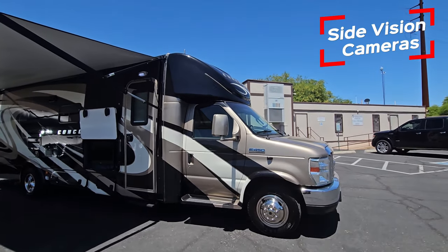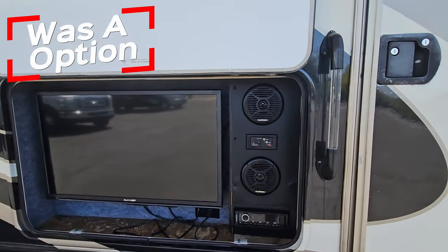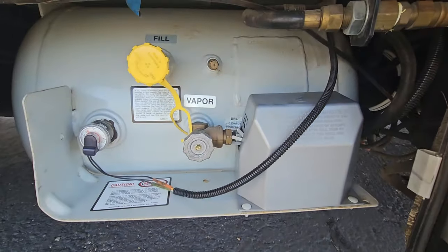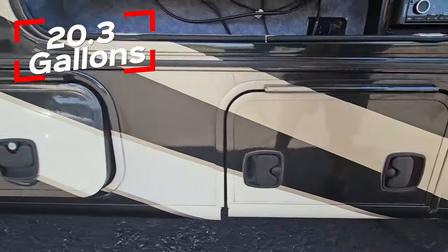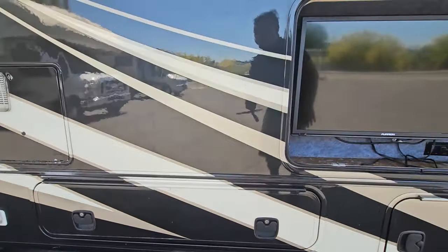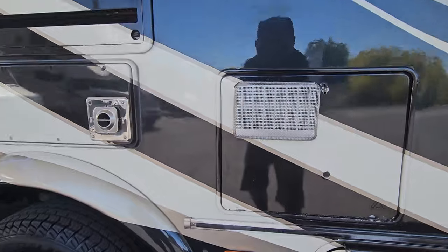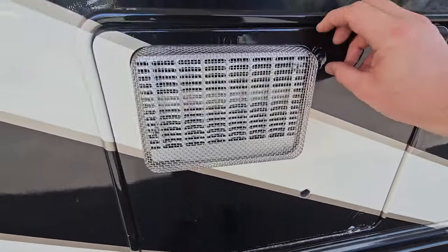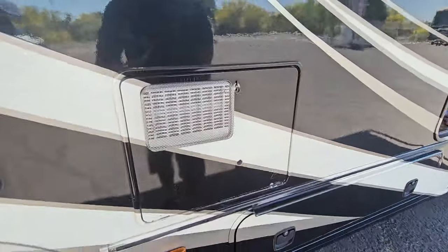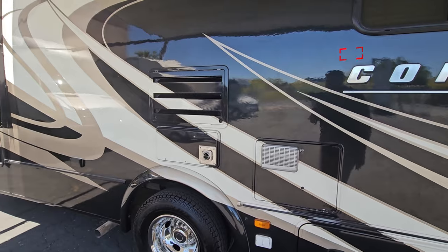That right there is the side vision camera. Then you have an outdoor entertainment 32-inch TV with some Furion speakers, and a Furion solar charger for an exterior solar panel. Got 20.3 gallons on that propane tank, and then a nice compartment. That full body paint looks really good — I don't see many issues. A couple scratches here and there, kind of got to expect it. You can see some around this water heater area. That is a six-gallon water heater.